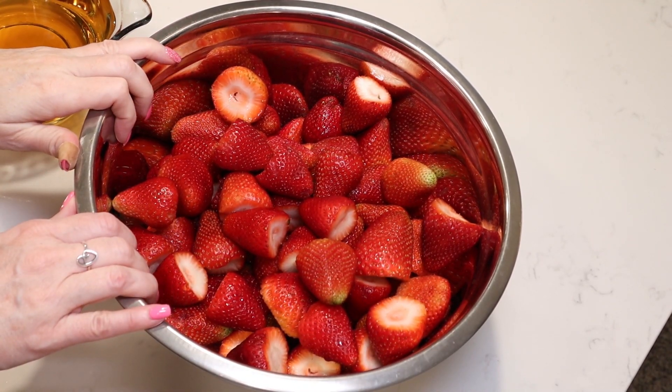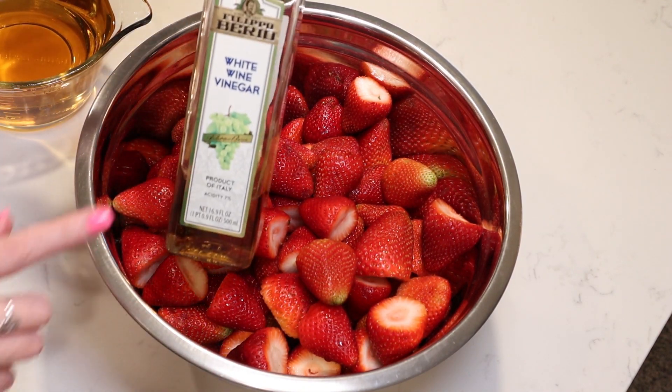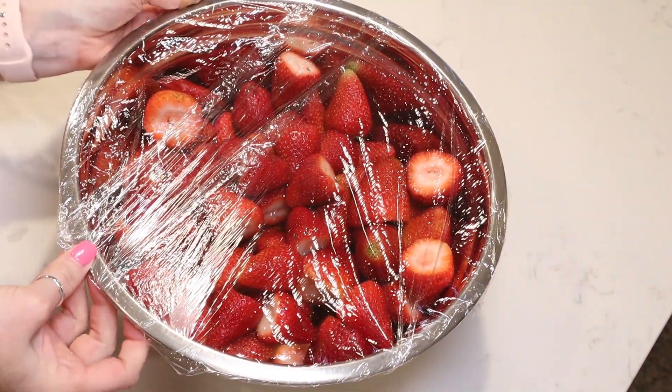Their instructions are to place your strawberries in a large stainless steel sauce pot or plastic container after you've washed and stemmed them. I used a large stainless steel bowl and poured my four cups of vinegar over my strawberries. Cover it tightly with plastic wrap and let it stand in a cool dark place overnight. I covered mine with a towel and the next morning I stirred my strawberries, getting the ones on top to the bottom, and let them sit a little longer.